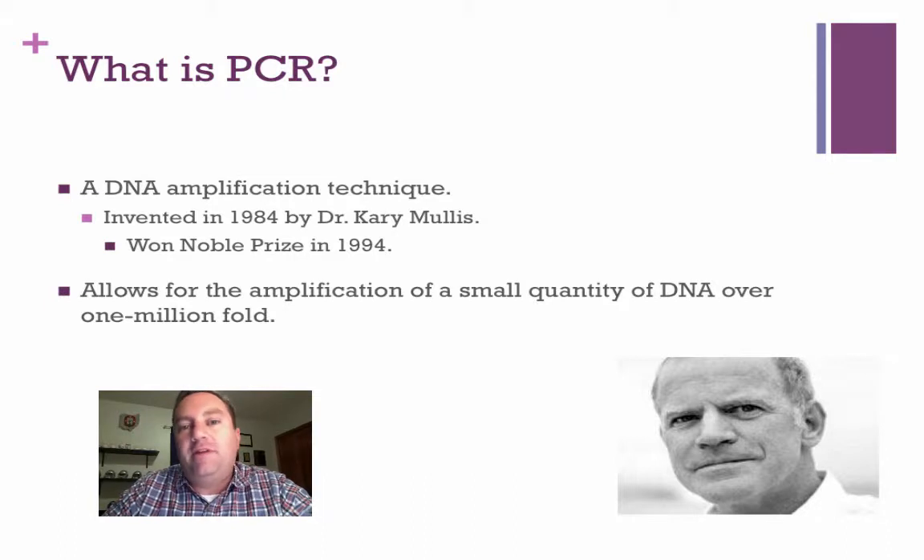This technique was invented by Dr. Kary Mullis in 1984, and he received a Nobel Prize for his work in 1994. He's still alive and still doing work in biotechnology.